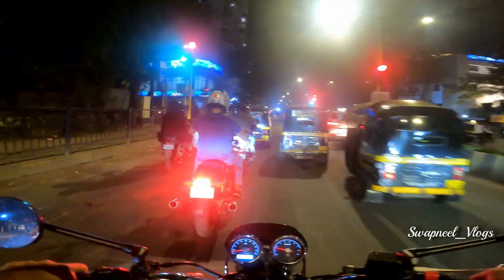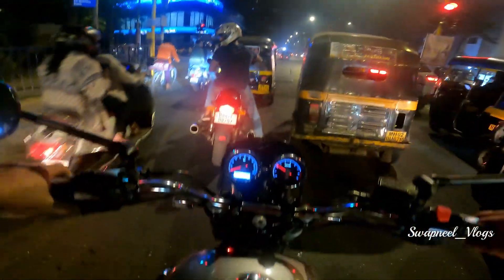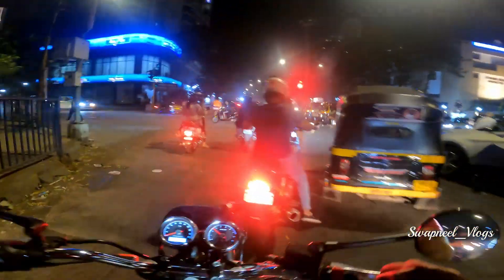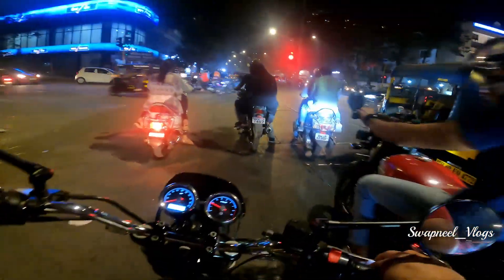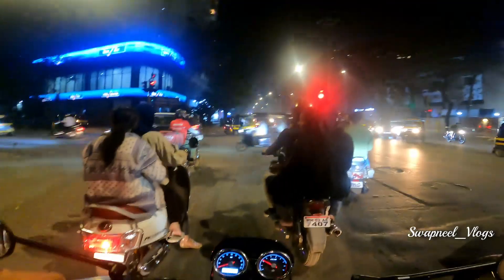Today I will show you the local mechanic. If you hit the right, the handle is not going to turn. I have a friend of mine, but it's a little work, so we are both doing them.